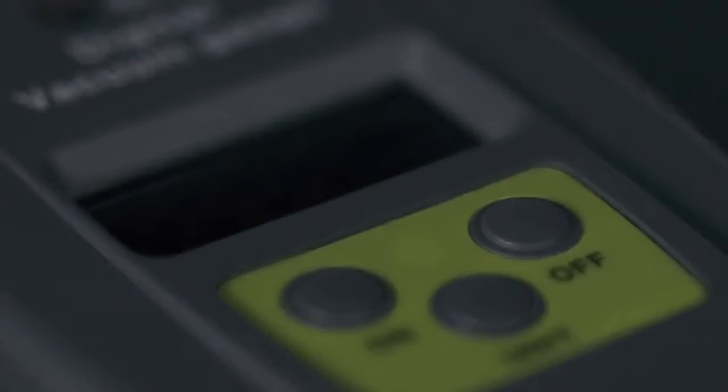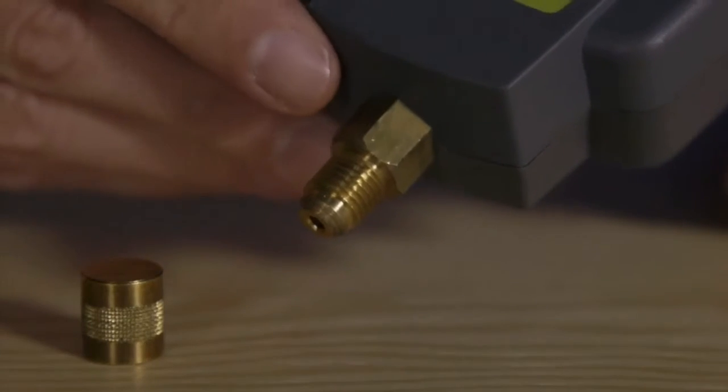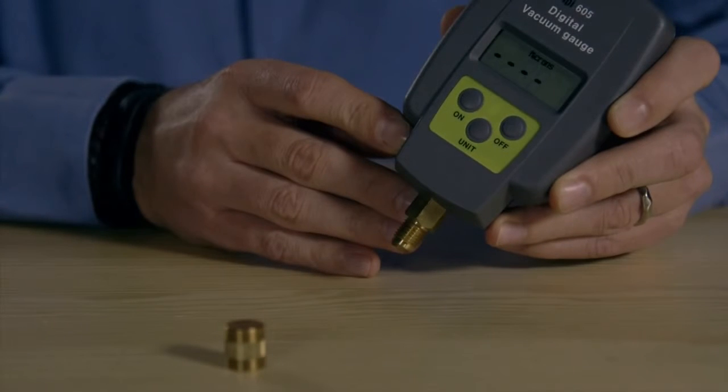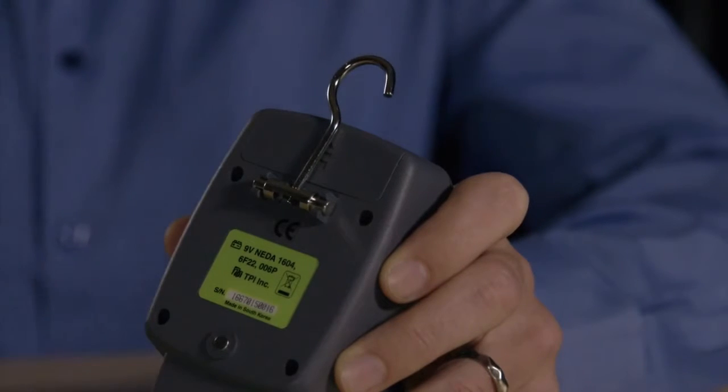Welcome to TPI, the global leader in test products. We're here to take a closer look at the TPI 605 Digital Vacuum Gauge. It's been specially designed to measure vacuum in microns for accurate evacuation of refrigeration systems. With 7 units of measure and a hanging hook for hands-free use, it's a great little product.